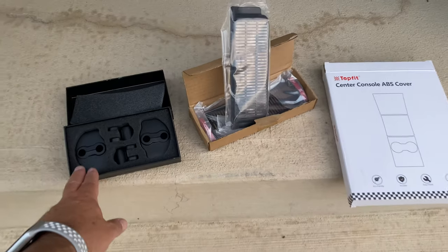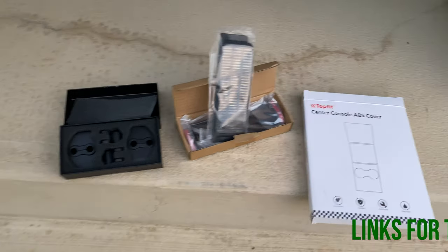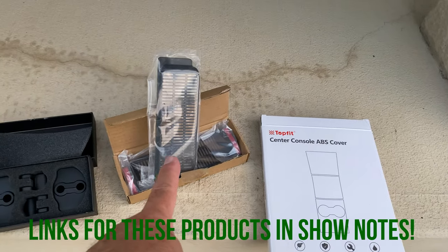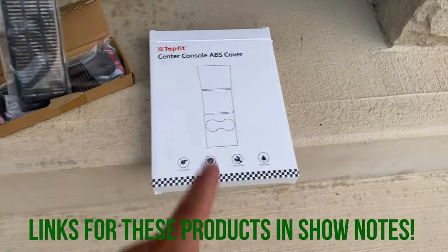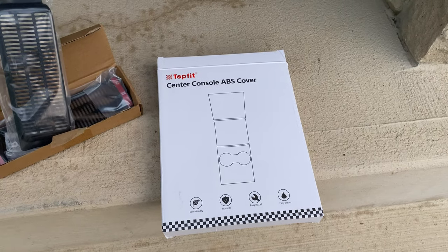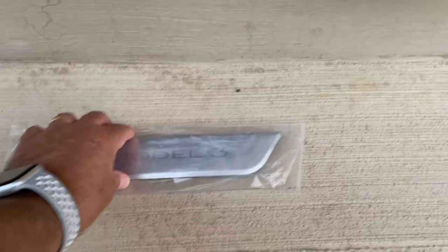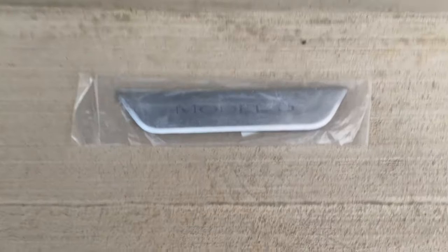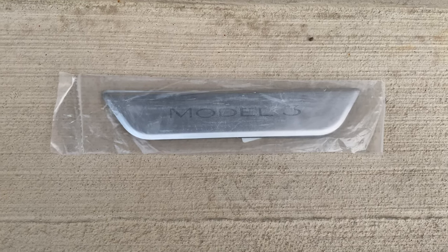I purchased these — they're kind of like rubber covers for the door locks and some of the hinges. These are rear vent covers for the rear vents that come on the floor. This is a top-fit center console ABS cover — so instead of a wrap, it's a plastic cover piece that goes over the entire console. And this is a set of rear door sills with 'Model 3' on it, silver color to match the ones that come with the driver's side.